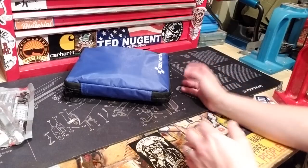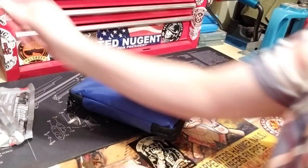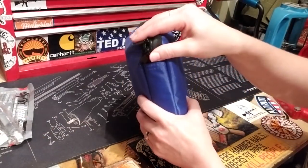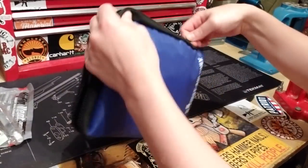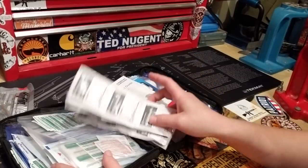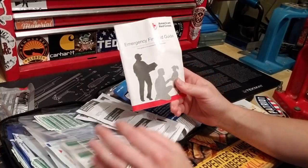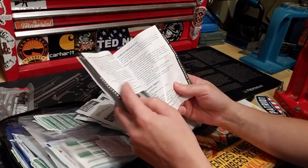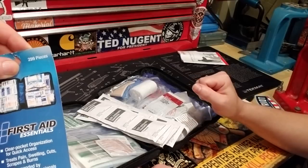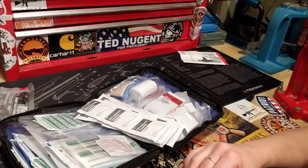It has a lot of quantity, so that turned my frown upside down. We've got a lot of bandages, a lot of antiseptic towelettes, and an emergency first aid guide — bathroom reading, since you're not going to be reading it while trying to stop bleeding. There are 299 pieces total, which is a lot.